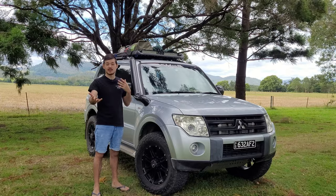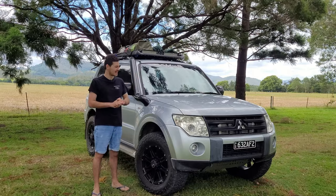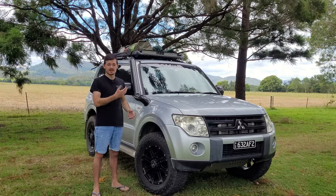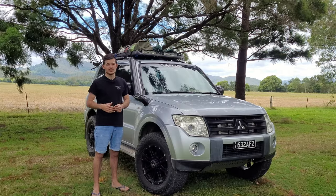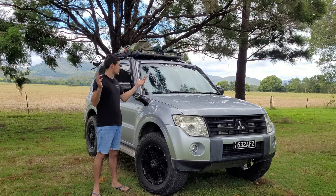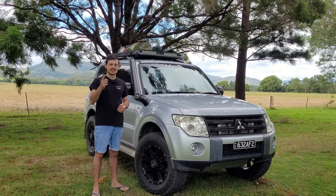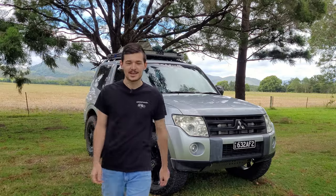So that's my quick rundown on my camping setup for any short wheelbase four wheel drive. As you can see, I've got most of the gear you need and it doesn't cost a fortune — this is a budget camping build. It's easy, it's practical, and what more do you want? If you were wondering where we are, we're at Kenilworth, which is a few hours north of Brisbane — an absolutely beautiful place. Get out there and enjoy life and camping!